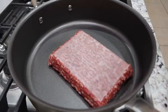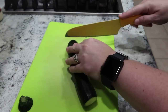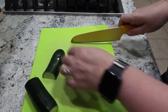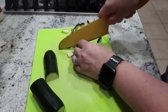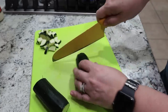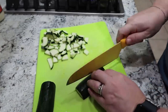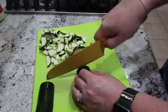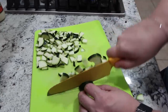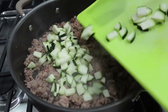Tonight's dinner — we're starting by cooking some ground sausage, just breaking it up. While the sausage is cooking, I'm going to dice up one zucchini. The sausage is almost done, so for the last couple minutes of cooking I'm going to add the zucchini.